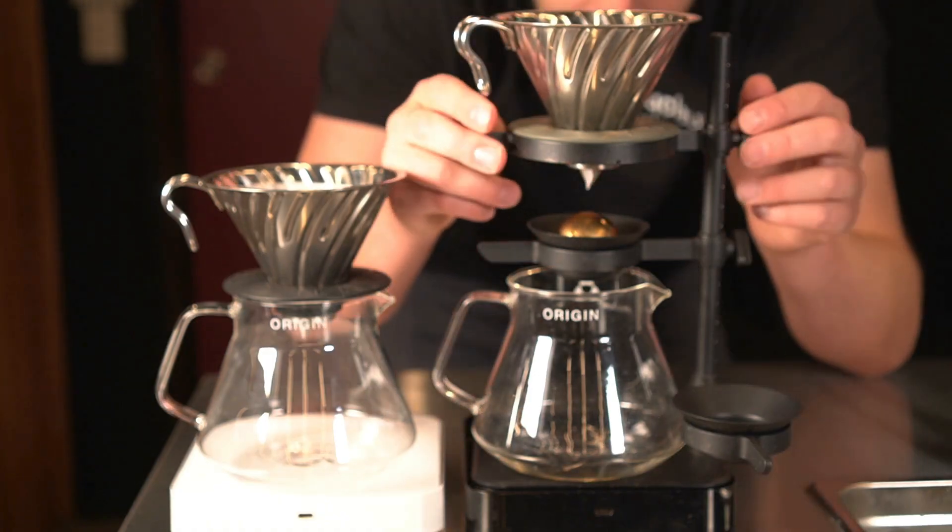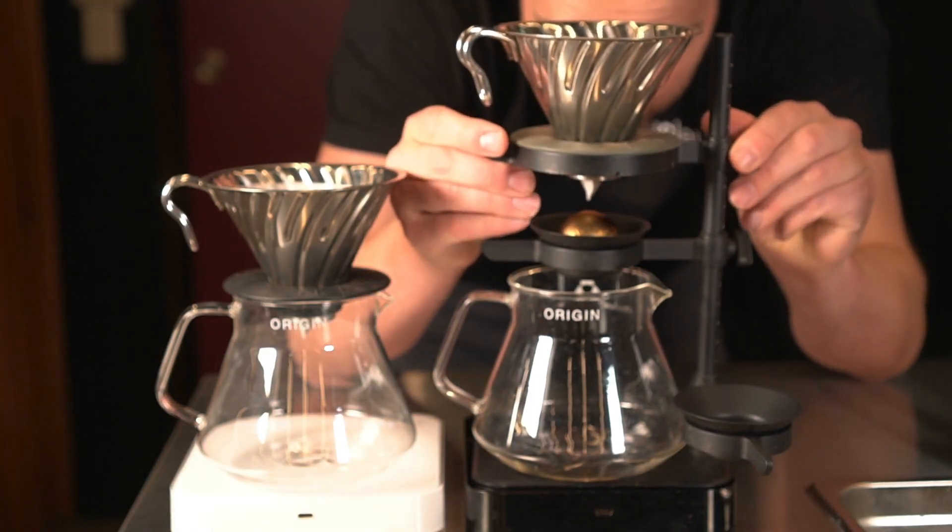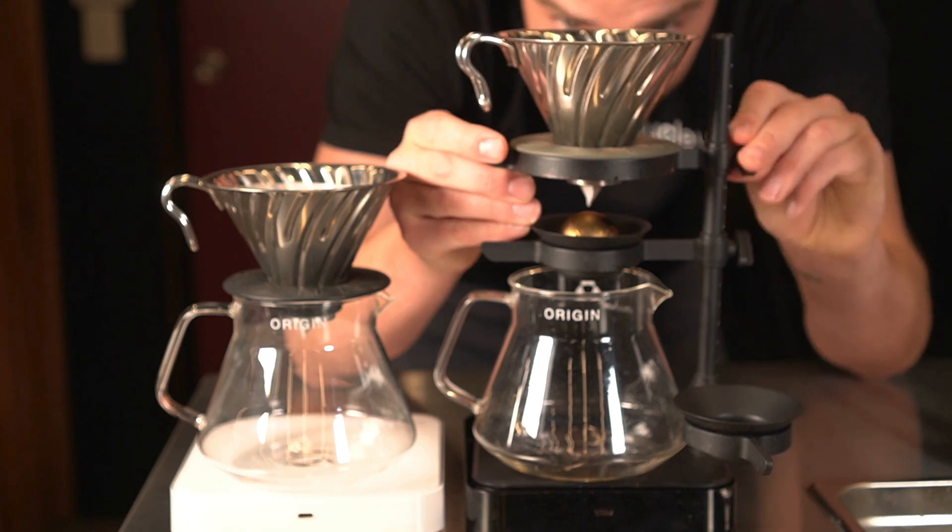This is why the Paragon was made adjustable to the height of the brew — we can bring that rock as close to the exit of the brewer as possible, so we can retain as many of those more delicate compounds as possible.